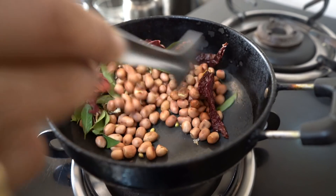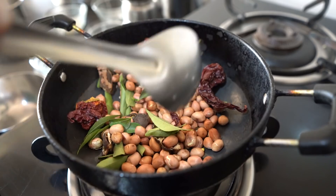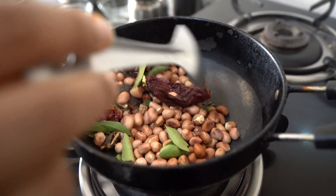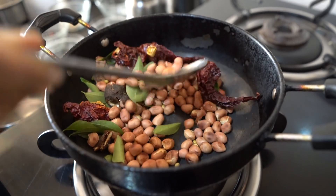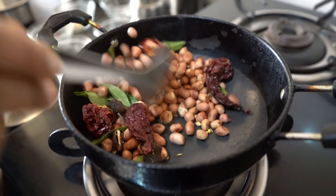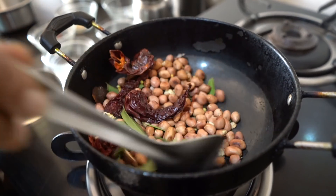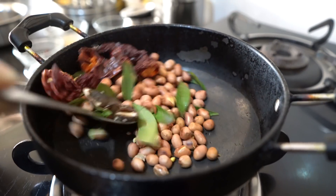We can vary the spice according to our taste buds — add less or as much as you like. If you don't have red chili, you can add green chili too, but red chili gives a nice color. Since I have already roasted the groundnut — it is usually kept ready at home — it doesn't take any time. In South India, people normally make idli dosa for morning breakfast, so this jhatpat groundnut chutney is perfect.